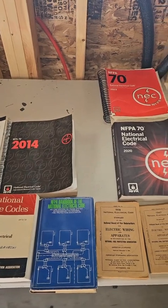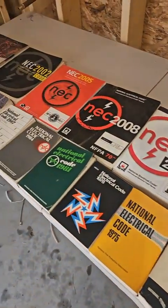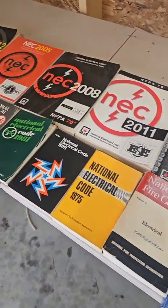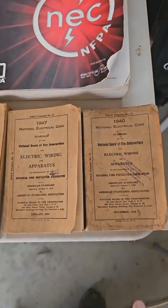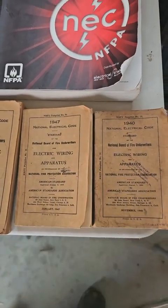If he's correct that it was a code violation in 1940 and then in 1942 they made a change, it would be really cool if we knew somebody that had a collection of old code books that could see what the code was before and after 1942. I have the 1940 and the 1947. Let's see what it says.